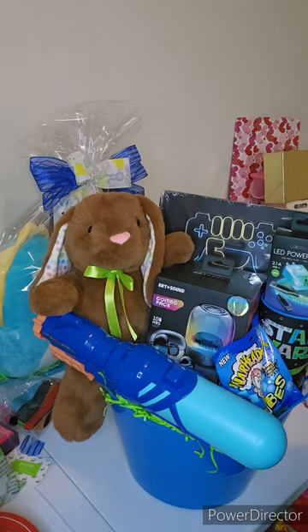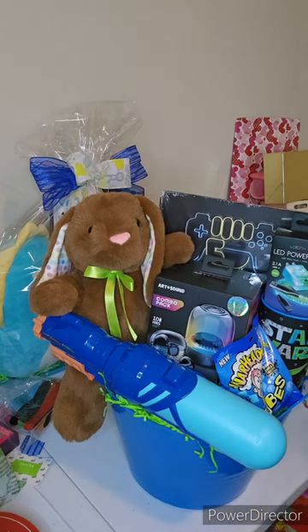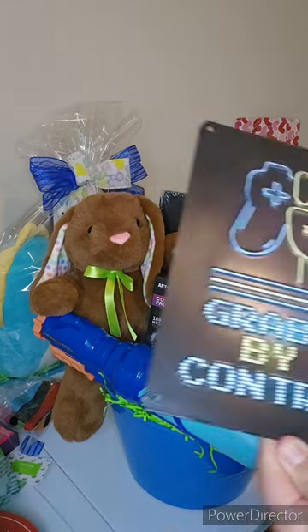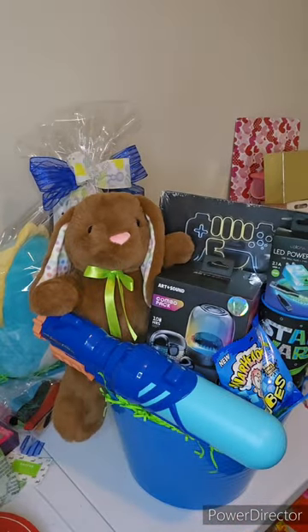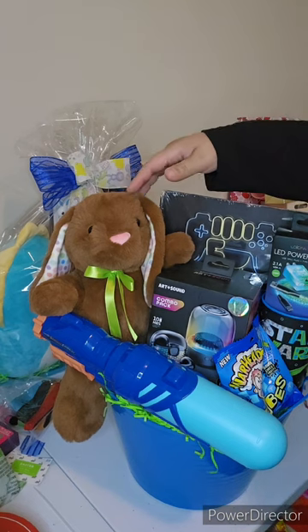I put one of the combo packs in there — the art and sound. One of the game controller plaques, which look like this: 'Grab life by the controller.' It's a wall plaque. And then I put a Star Wars cup with the LED power pack there and some candy.